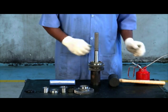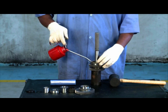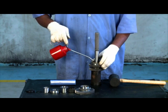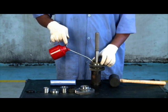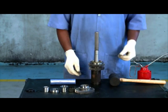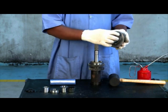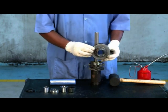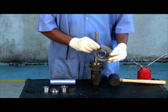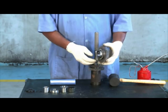Lubricate the ring. Check the gear profile for any damages. Insert first gear in the shaft.